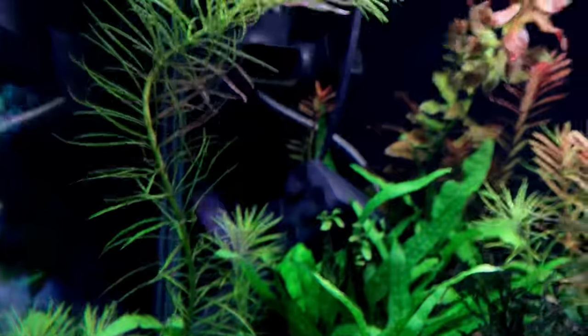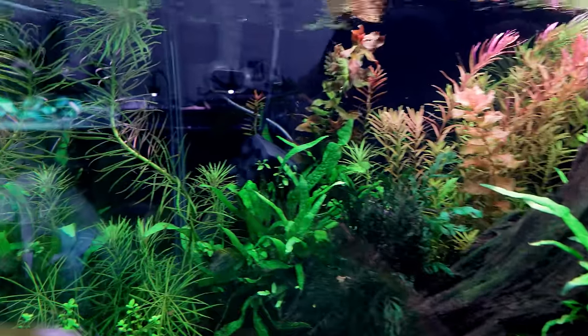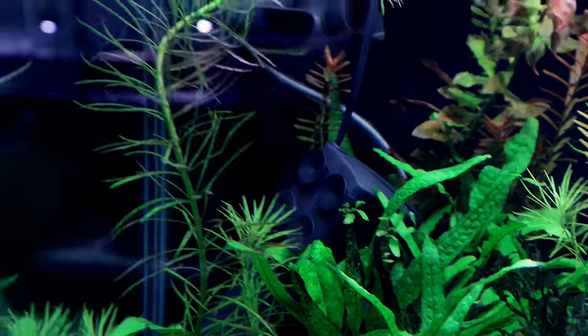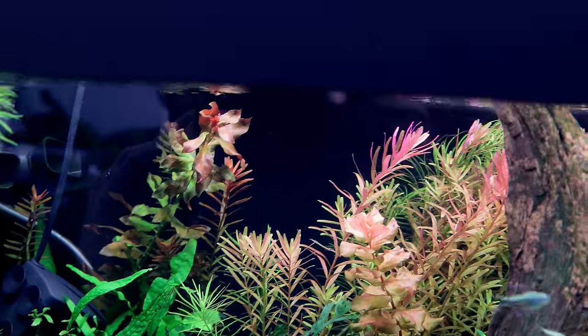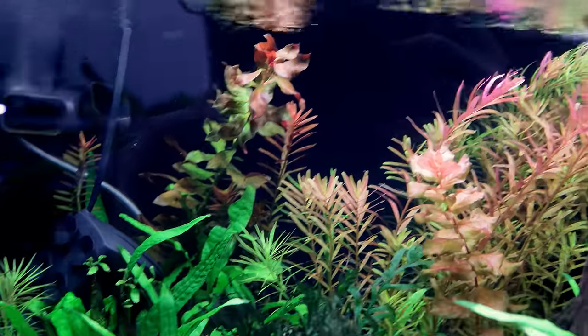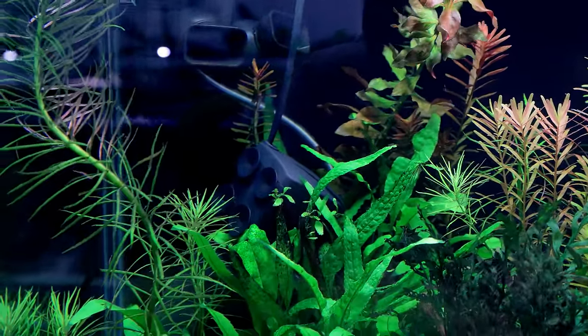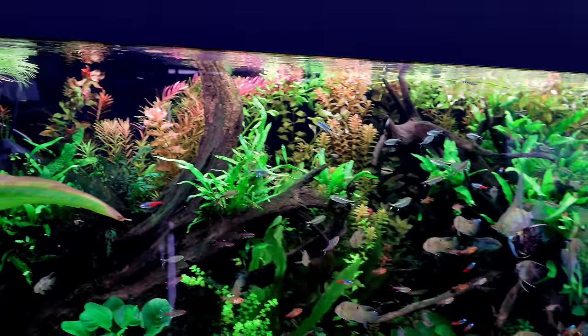You can see in this section there's an internal filter head that's come unstuck from the side. It's pointing down at the bottom and it just removed a load of plants in this section. It's very, very high flow. That internal one, it just has filter floss in it and it's really just for taking out any fine particulates that are in the water column.